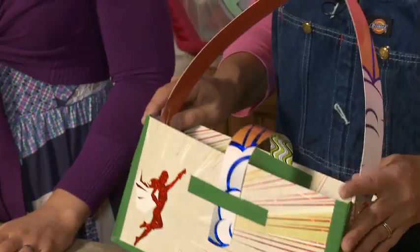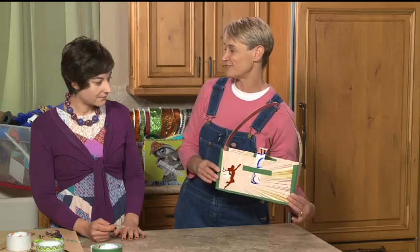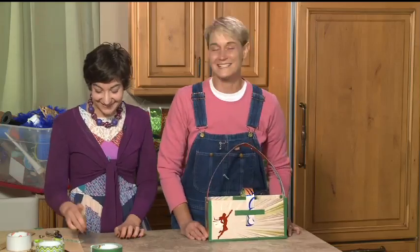And that's it! It's a super purse. For more super ideas, come check us out at sophie-world.com.